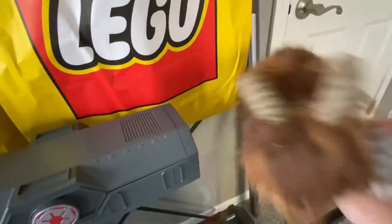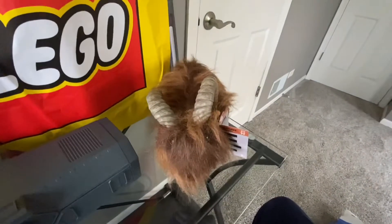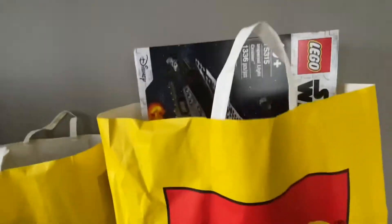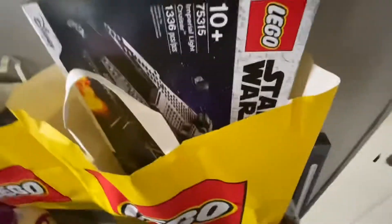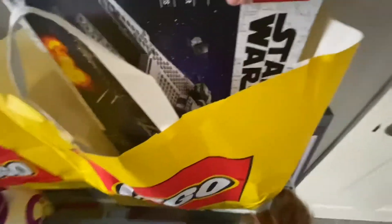Let's get into these LEGO bags. You probably already saw this one — I did get the Imperial Light Cruiser here. This is the second thing I got at the LEGO store. We're not going to go through everything inside, we'll talk about that in a second.